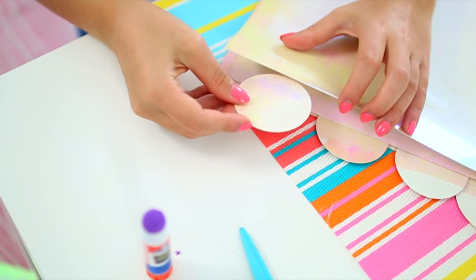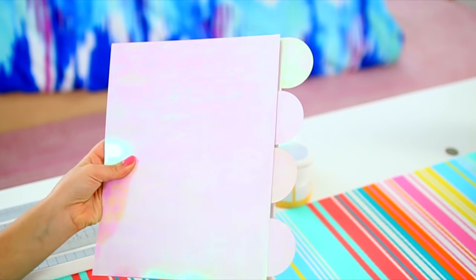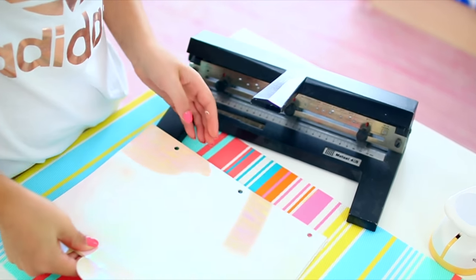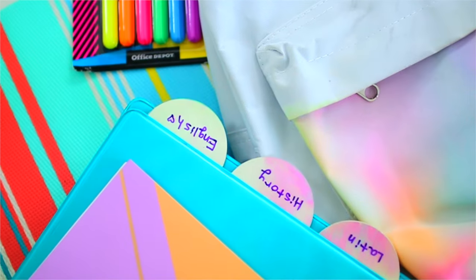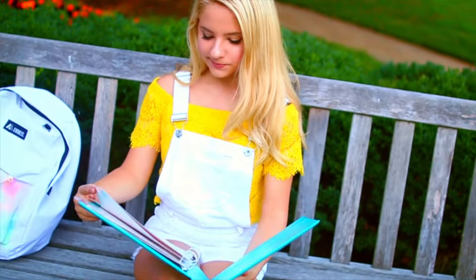Also, glue sticks aren't that strong, so I definitely recommend you use a stronger glue than an Elmer's glue stick because it really wasn't that sturdy in the end for me. And last but not least, you're going to want to punch some holes in the sides of the paper so they can fit in your binder. And that's how you make these really cool holographic dividers. This is what the finished dividers look like once you put them in a binder — these are so unique and different, and if you use the right glue and paper, these can be really sturdy and last you the whole year without tearing or breaking.